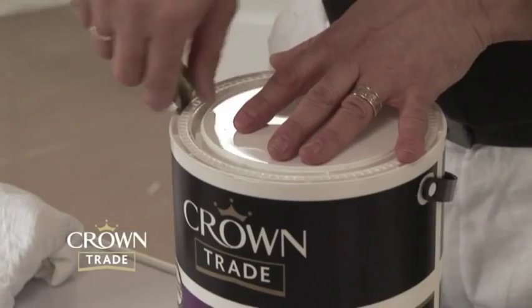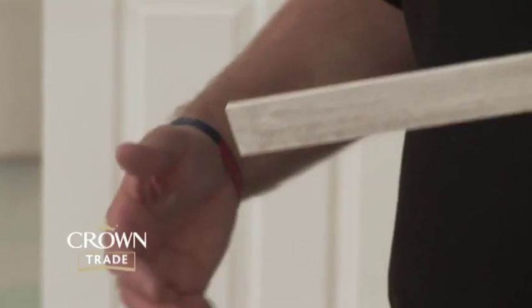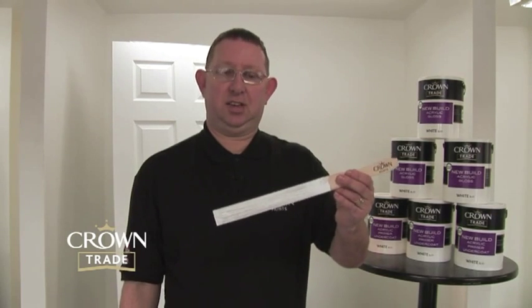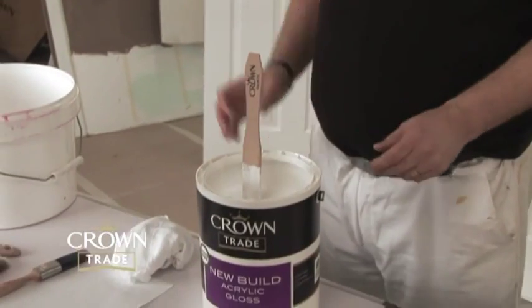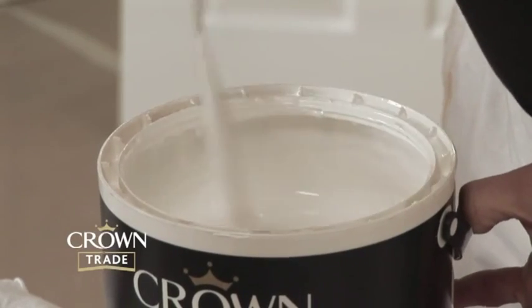One of the first things we must do before applying the paint is to give it a thorough stir, using a good quality stirring stick. You'd be surprised how many times we go on site and decorators are trying to stir products with a knitting needle, chopstick, or a bamboo cane. We always recommend a good quality stirring stick, roughly around an inch or two inches in width and about 14 inches long. Put that into the paint and stir thoroughly from the bottom upwards, making sure the paint is properly activated and you've got a good mix inside the container.